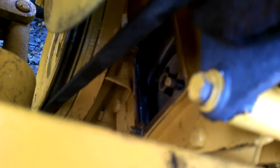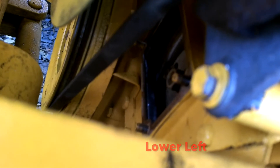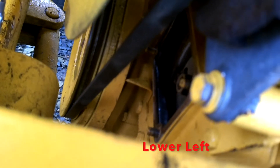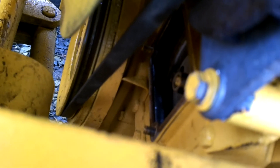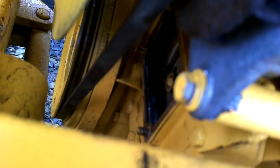If we remove that center nut, the keyway should be in the 10 o'clock position, and number four should be in the lower right corner of that opening. That gear is numbered one through six, and number four corresponds with this engine, the D268.